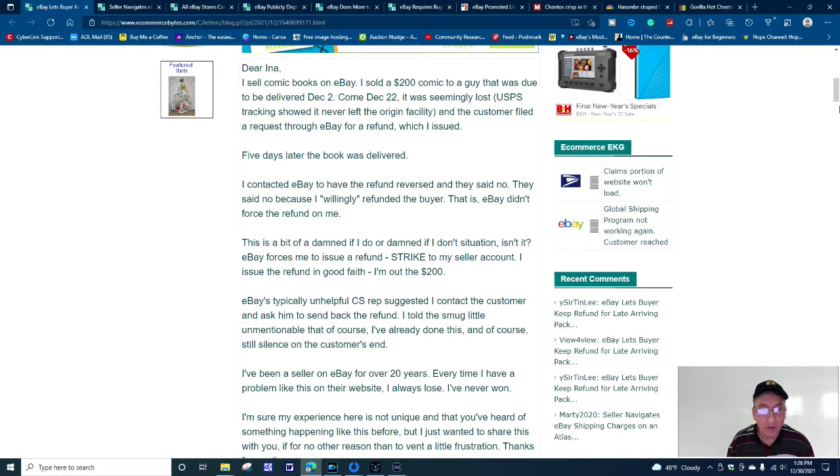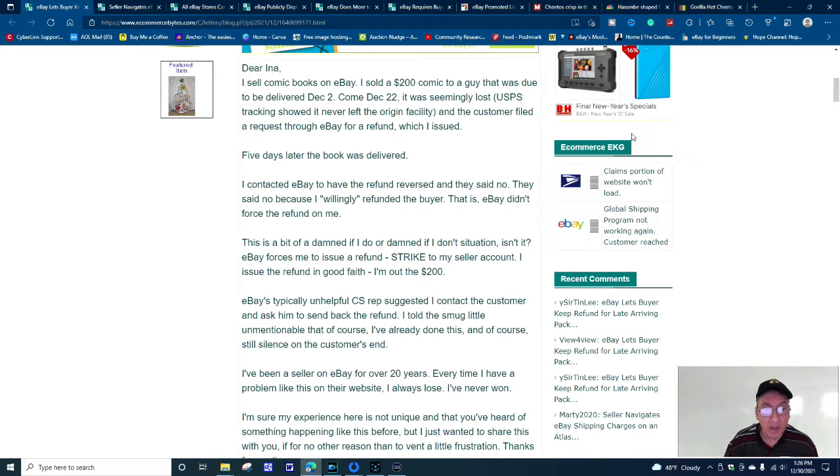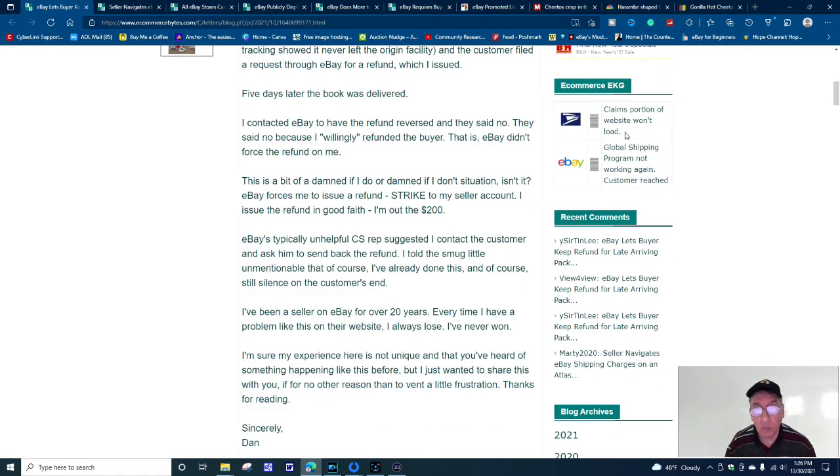eBay's customer service rep suggested the seller contact the customer and ask him to send back the refund. The seller said of course they'd already done that, and still silence on the customer's end. The seller says he's been on eBay for over 20 years and every time he has a problem like this he loses. Well, if it's that bad, you could reach out and explain — hey, what's the deal here?